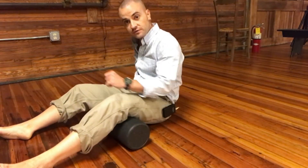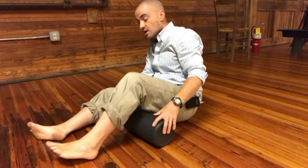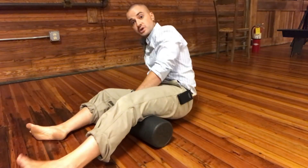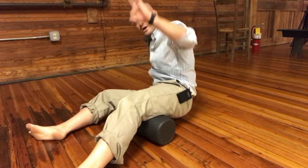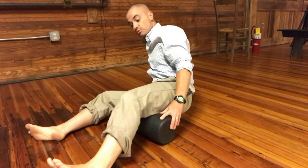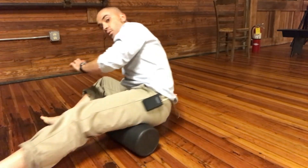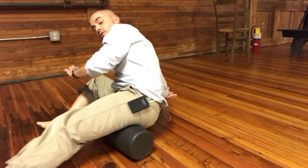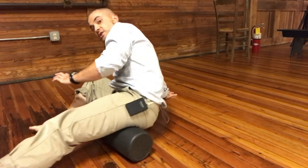This can be a little confusing so let me show you on both sides. Starting with the inner hamstring again — my foot points inward, I'm on my right hand, my left leg is on the roller. Going onto the inner hamstring, the weight is on my right foot, the foam roller, and my right hand.